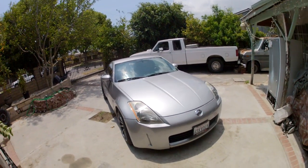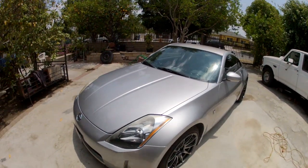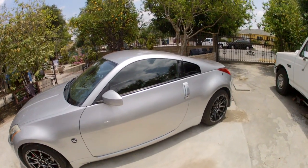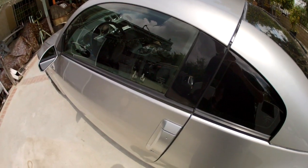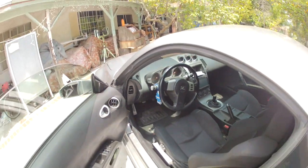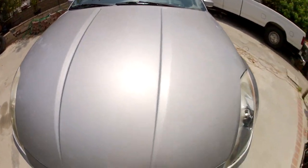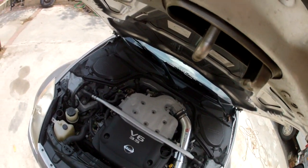Hey guys, it's Chris. I wanted to make a video since I haven't really uploaded anything lately about the Motordyne plenum spacer. A lot of you probably wonder what the hell that is, so I'll just make a video and show you. Let me get my keys out of my back pocket and pop the hood.